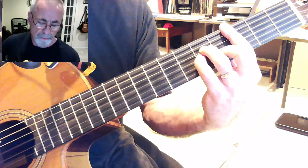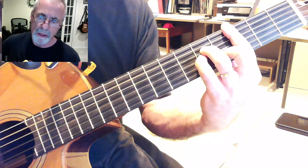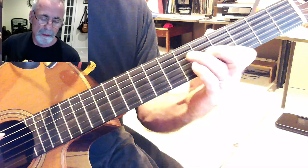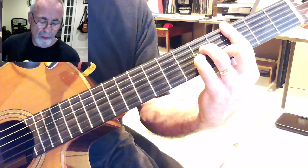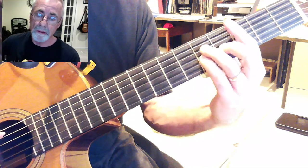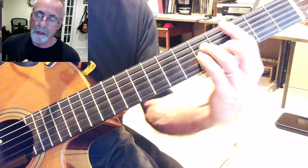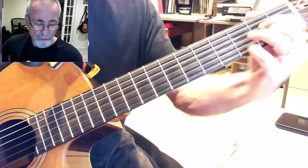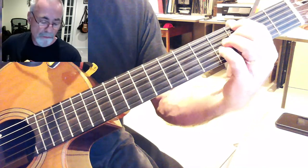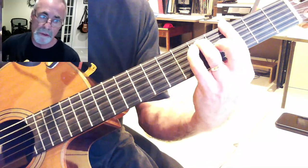Again: C-minor, D-7, G-7, C-minor, A-flat-9, C-minor, A-minor-7-flat-5, G-7, C-minor, D-7, G-7, C-minor, A-7-alt, A-flat-9, G-7-sharp-5, and C-minor — and then the turnaround, of course, D-minor-7 to the G-7.